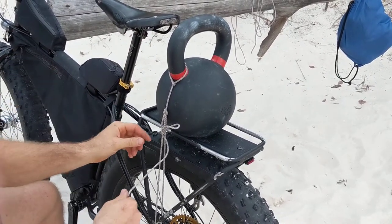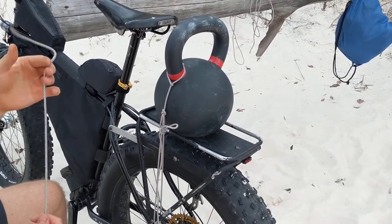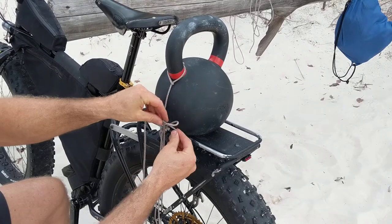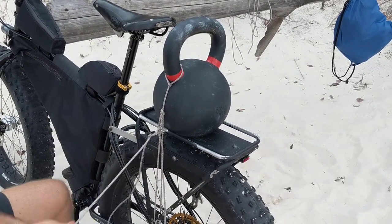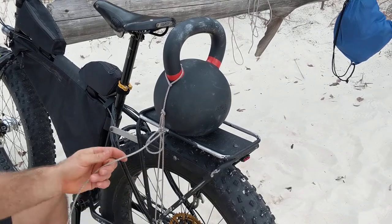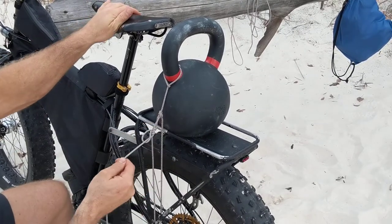Now for just an additional layer of security, I'm going to run this running end through the bight on top of the trucker's hitch and pull that through to make the Ashley stopper knot, which is just one additional layer of security.